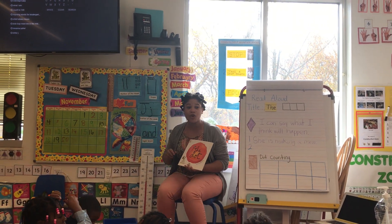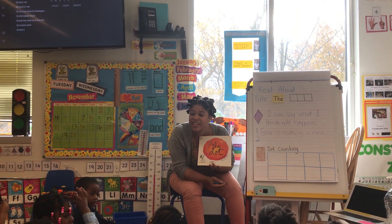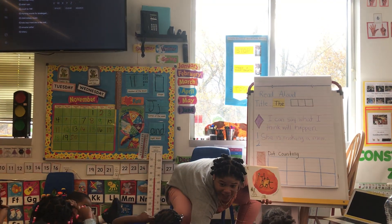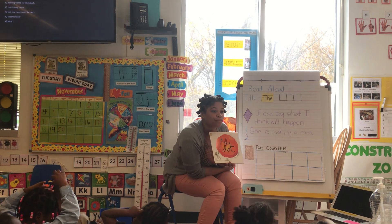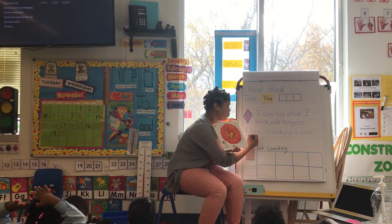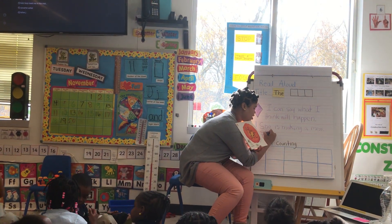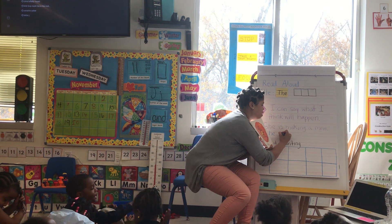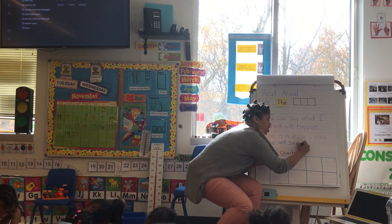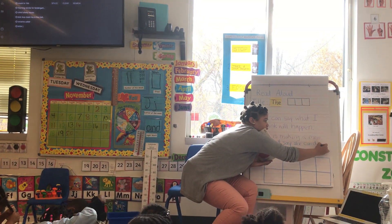One more friend. Aiden, what do you think is going to happen in my story? Let's listen to what Aiden is saying and give him respect. I'm going to tell her teacher that she can do it. So, she will say she can do it? She will say she can do it. Raise your quiet hand.